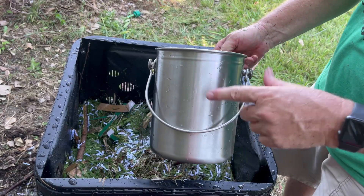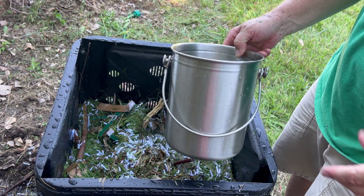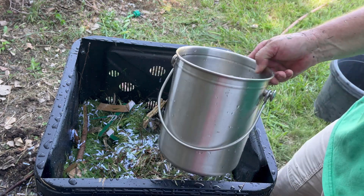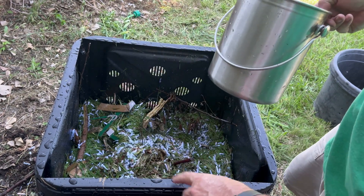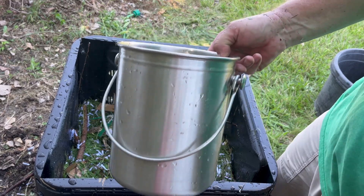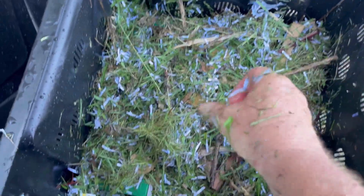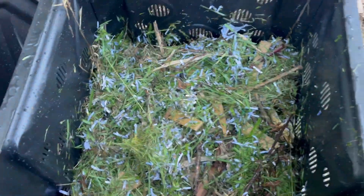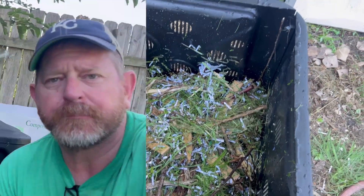These kitchen compost pails are really nice, especially if you can be in the habit of taking them out every one or two days. They have a nice lid on them with the charcoal filter. If I can find this particular bin I'll put a link to it in the descriptions, and I'll also put a link to this compost bin. Here's a look at what's inside — it does look a little heavy on nitrogen right here, but I'll probably end up getting another bag of shredded paper and put it in there to balance that out a little bit better.